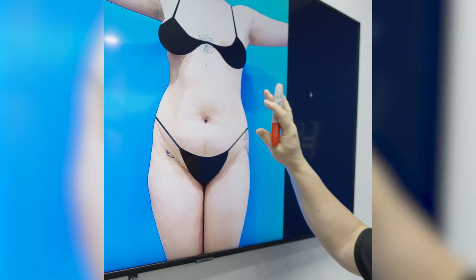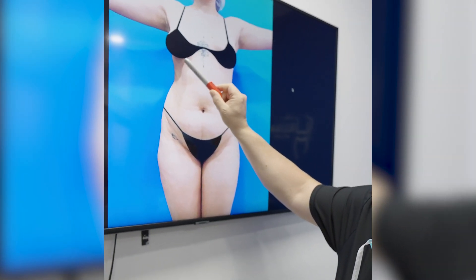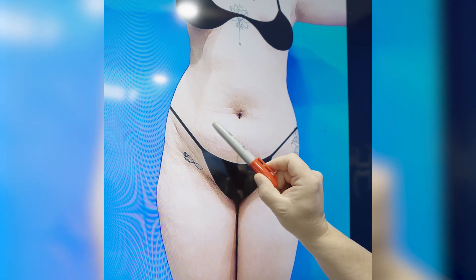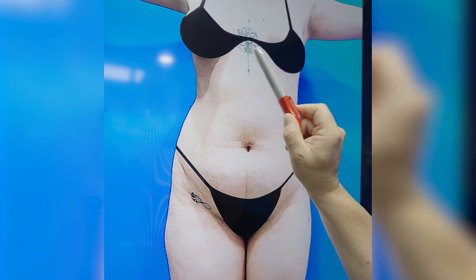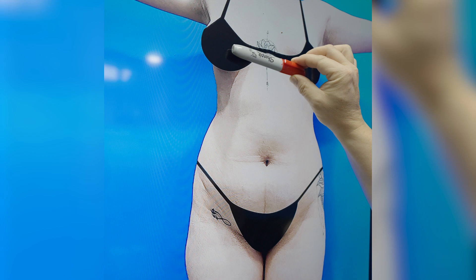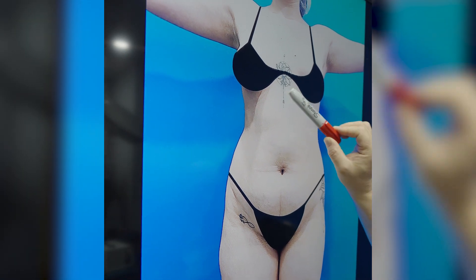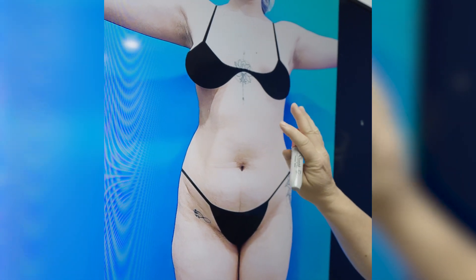If we just look at her here from the front, she has a really nice shape. She has some fatty deposits throughout her abdomen — you can see she's got this little pooch here that she doesn't like and is not happy with. Female patients usually always have these fatty deposits in the upper abdomen that you have to focus and get. That's where the flatness of the whole abdomen starts, so I usually start the liposuction in this upper area and then work down. The liposuction here is not going to be hard.